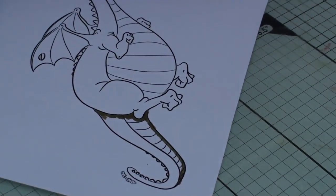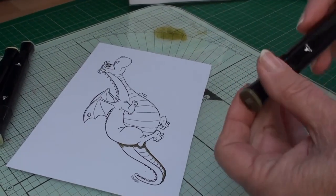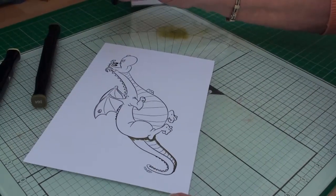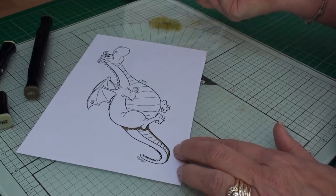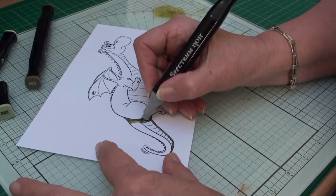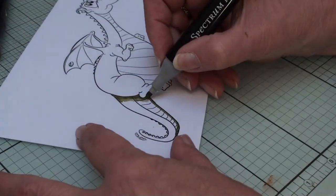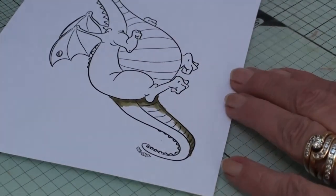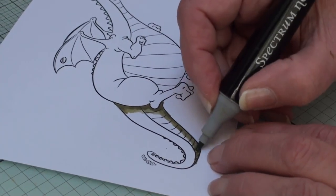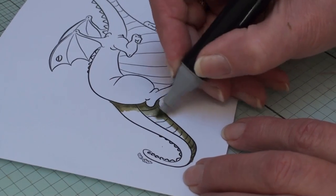Now we're going to use a process called palette blending. With the chisel end of your dark green, put some green onto your mat — you can use a white tile, glass mat, or craft mat, but you need some of the color down there. With the middle color DG2, use the bullet end, pick up some of this color onto that nib, and blend it in along that wet edge. Work your way down the tail blending in the darker green as you go, picking up color every so often to keep the nib a little shade darker. As the color runs out, come into the rest of the tail and blend it in.